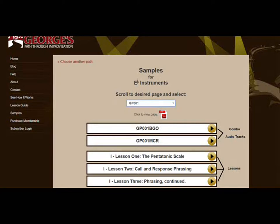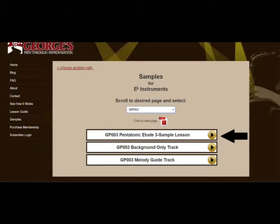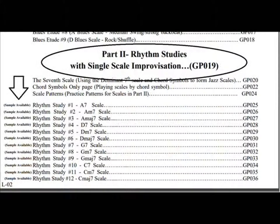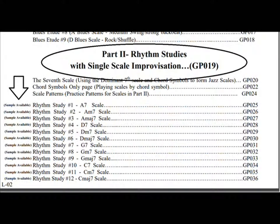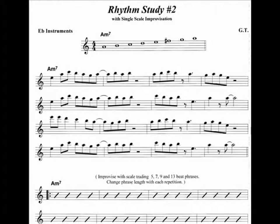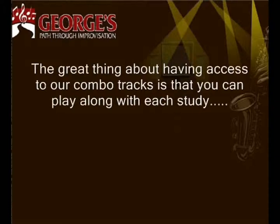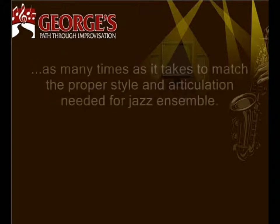As you move forward from page to page, you want to make sure that you play the sample lesson first. The sample lessons in Part 2 will be especially valuable for those students who are, or would like to become, members of a jazz ensemble, because each study presents particular rhythms found in jazz arrangements. The great thing about having access to our combo tracks is that you can play along with each study as many times as it takes to match the proper style and articulation needed for jazz ensemble.